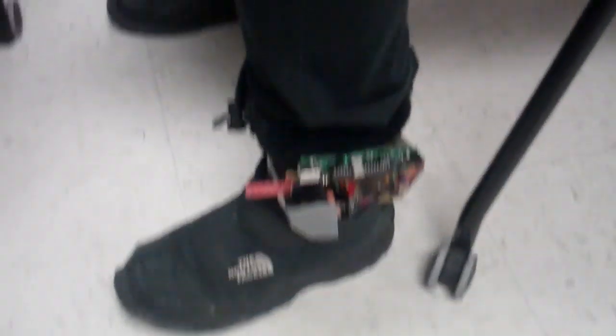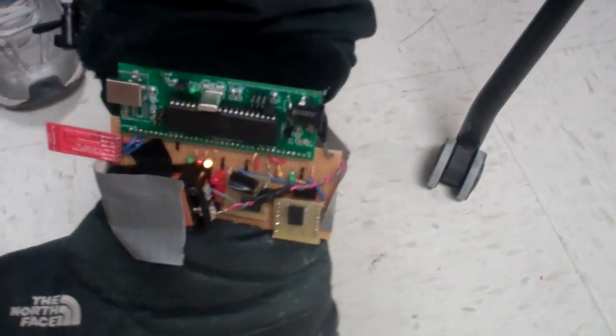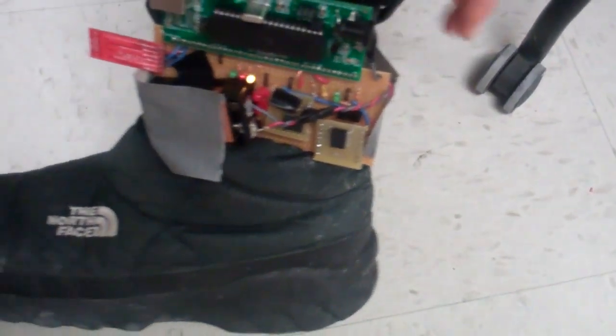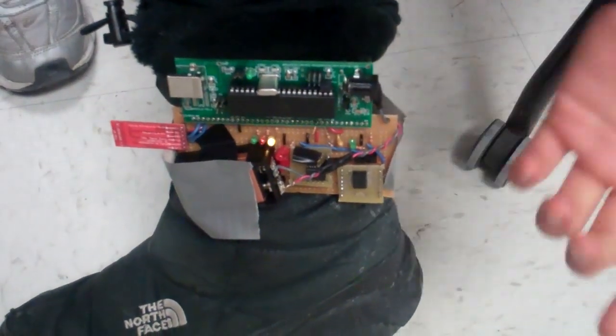This strikes me as the kind of thing that could easily be miniaturized. Oh, absolutely. This is a protoboard — we've got a giant MCU on there. There's actually a superfluous accelerometer on there that we got rid of.